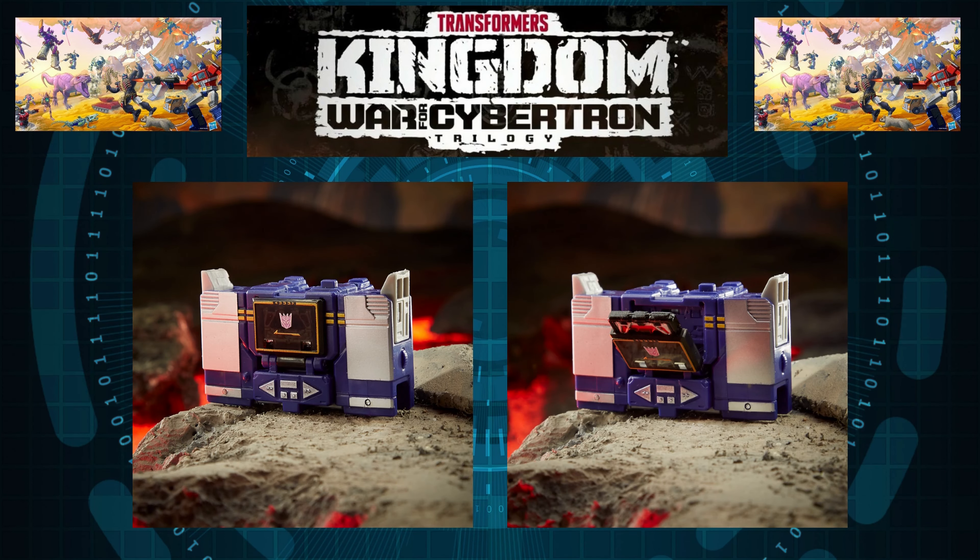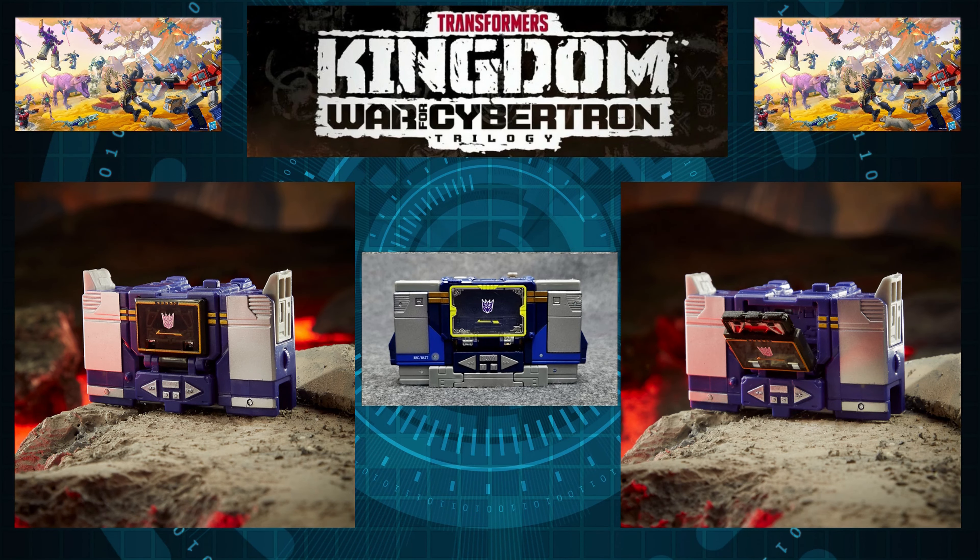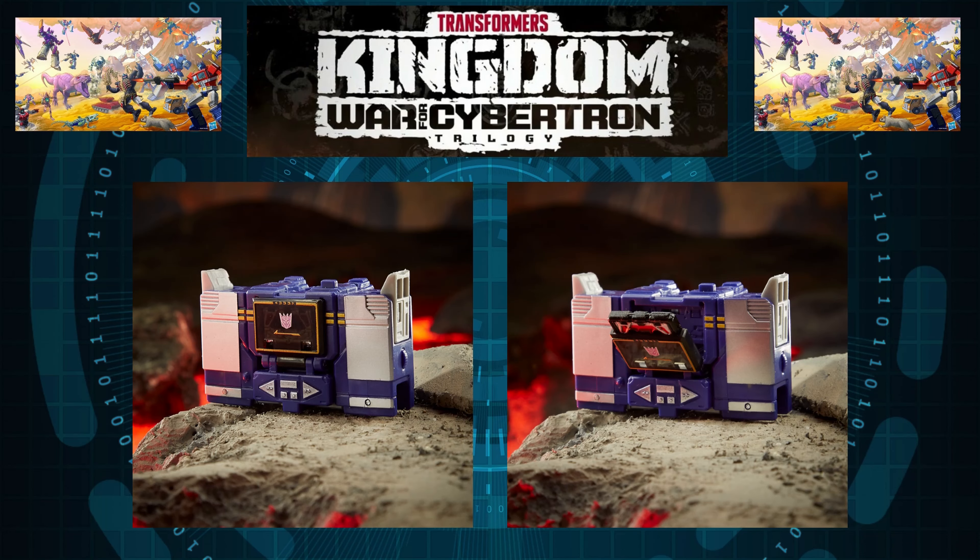For the cassette player mode, it looks good — really accurate to the representation and I just love the simplicity of it. In comparison with the Voyager class, it's pretty much the same thing. The only difference is the feet sticking out on the core class version, but again it's a ten-dollar figure. I cannot wait to have this guy in my collection — for me it's a must-have.